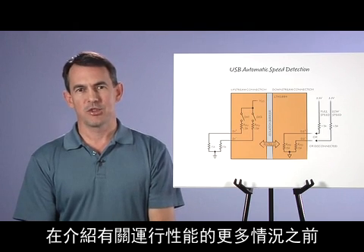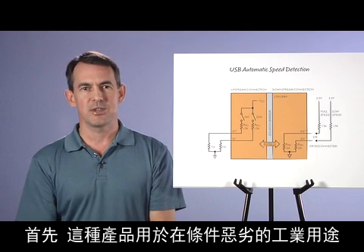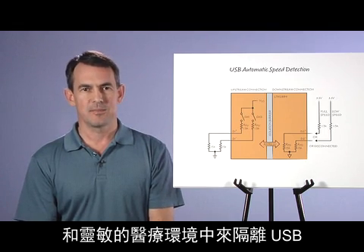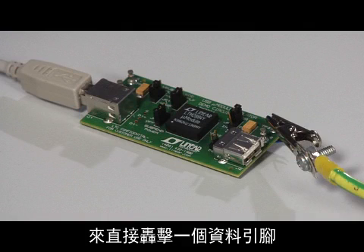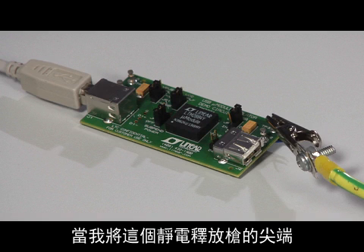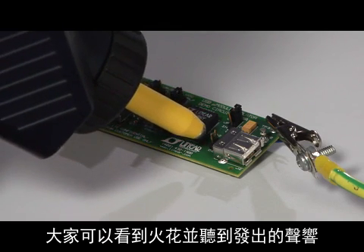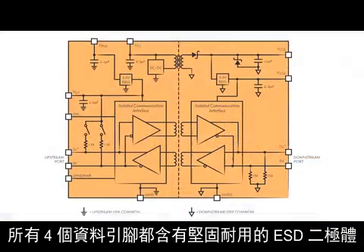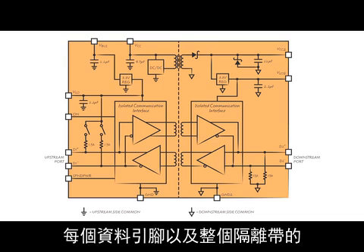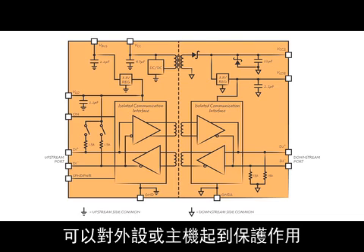Before discussing more operational performance, I'd like to show you the robustness of this USB interface. After all, this product is for isolating USB in harsh industrial or sensitive medical environments. Here I'll zap a data pin directly with 20,000 volts IEC air-discharge ESD. You should be able to see and hear the physical spark as I bring the tip of this ESD gun toward the post connected to the D2-plus pin. But it's only impressive if the device still works. All four data pins contain rugged ESD diodes, and we specify 15 kV ESD ratings on each data pin and across the isolation barrier. This protects the peripheral or host from the plug-in of a pre-charged cable.